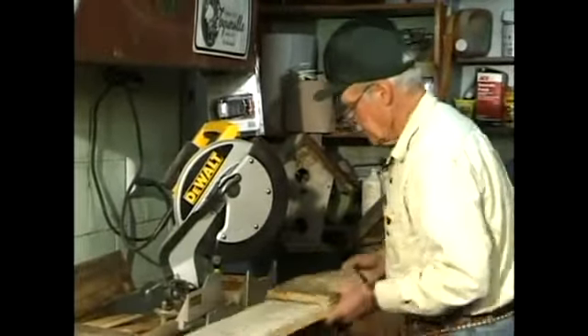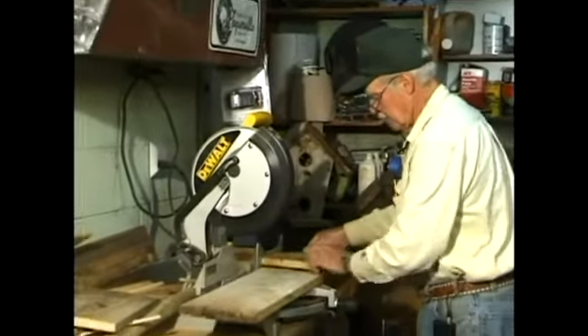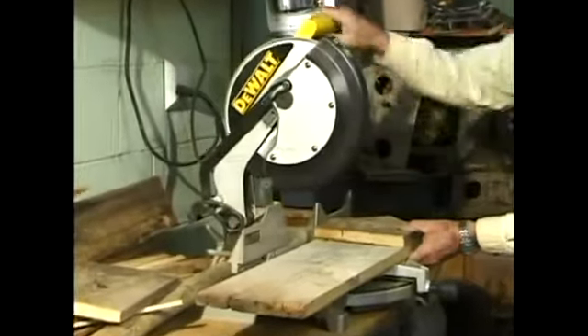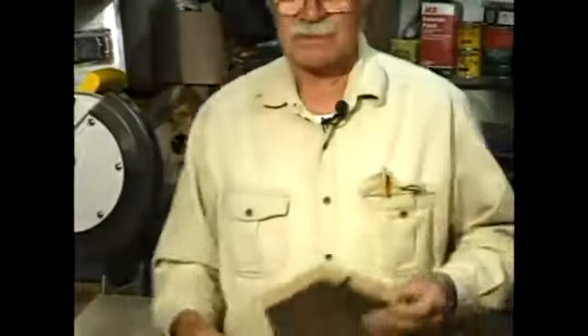Now we'll turn the saw to 90 degrees and cut it off. Now we've got the two ends. So now we'll go to the next segment.